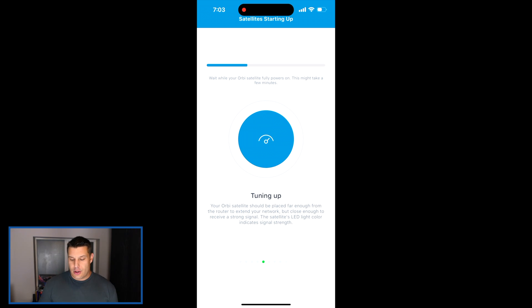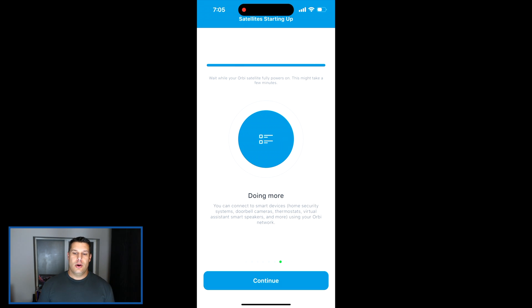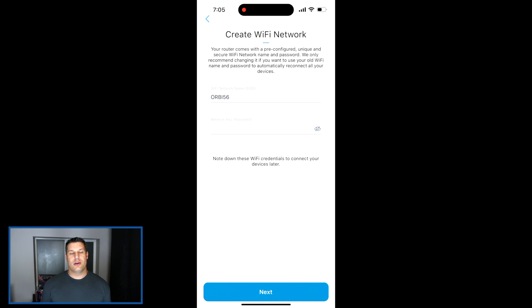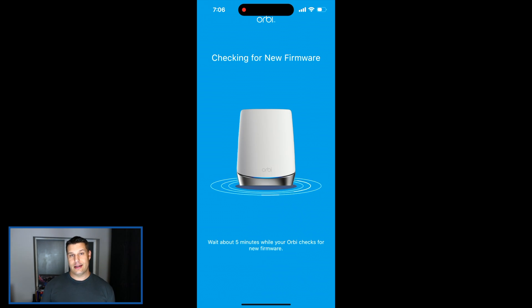In my case, I had all kinds of problems trying to set this up. It was probably the worst experience I've ever had setting a router up in my entire life. The app did not work for me at all. I even tried plugging in via ethernet using a PC and going that route. The router has a web address you can go to — orbilogin.com depending on the model — but it's no different than just going to the router's IP address. I got that far, and then I couldn't get the landing page to load.